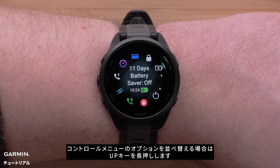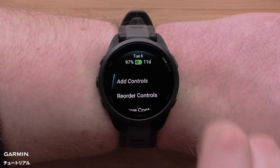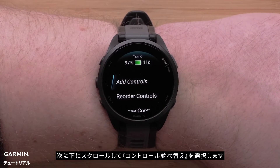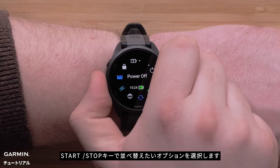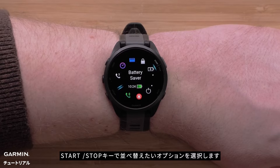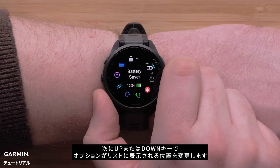If you would like to change the order of the controls, press and hold the up button. Then scroll down and select Reorder Controls. Select the control you would like to reorder using the start-stop button, then use the up or down buttons to change its position in the list.